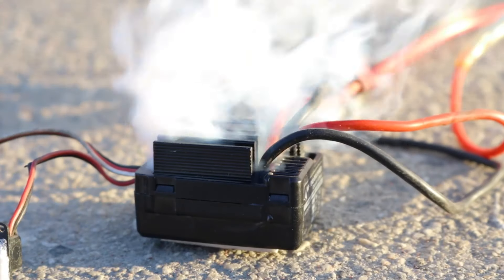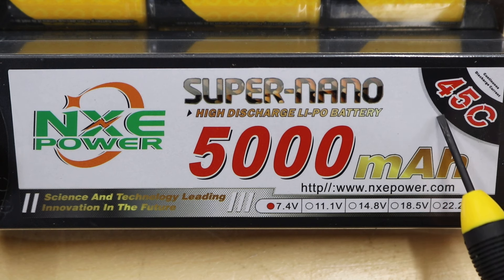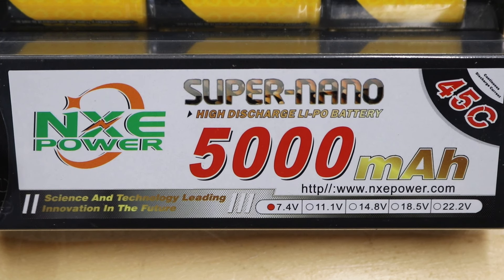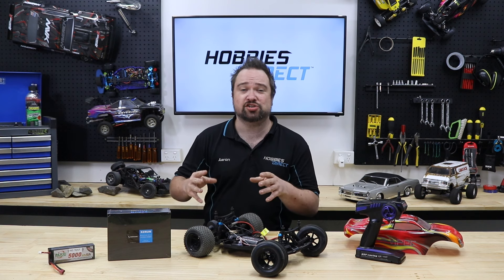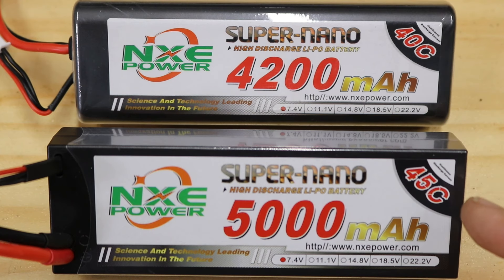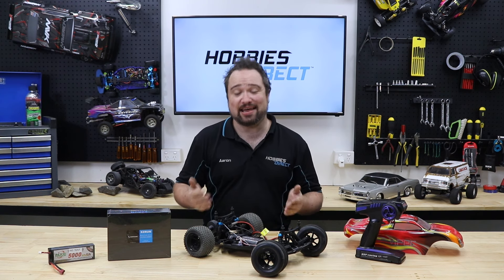Too much voltage and you'll let the magic smoke out of your electronics — and I still haven't worked out quite how to put the smoke back in. The C rating is more complex but aids in throttle response. This rating determines how much current can be drawn from the battery continuously without it sustaining damage. You can think of it like a fuel pump and how much it can supply your engine. Higher the C rating, the more fuel it can supply to your thirsty motor, so go as high as budget allows. It's worth mentioning that if you get a LiPo battery with a too low C rating for your setup, you can damage both your battery and the ESC.